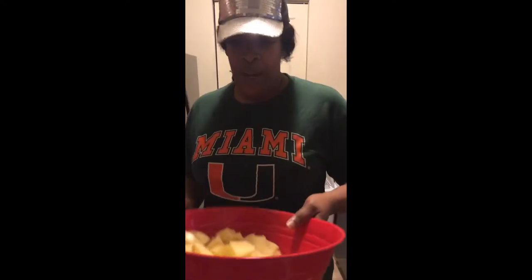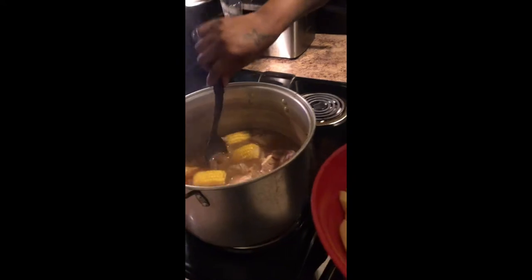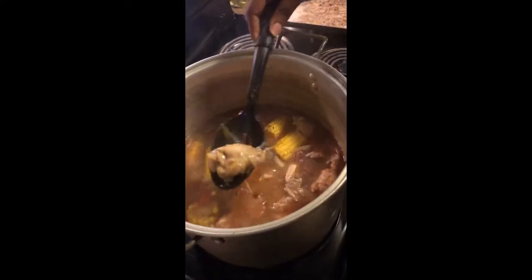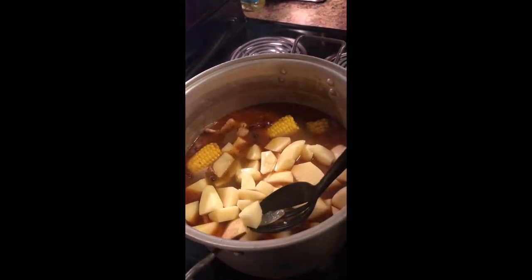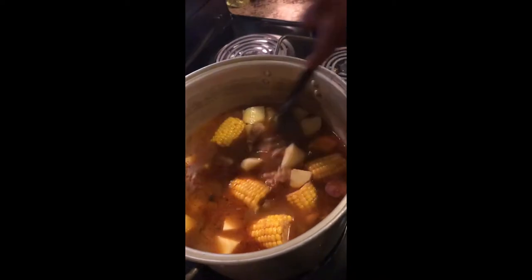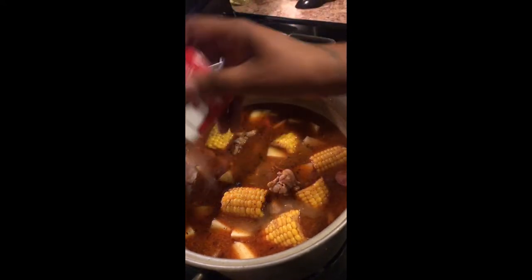All right guys, I'm back. I'm going to add my potatoes to my chicken sauce. So what we have right here is my chicken sauce cooking. As you can see, I added some corn on the cob into it. My chicken is cooked but it needs to cook a little longer. I have my sausages in here and now I'm about to add my potatoes. I add my potatoes last because I don't want them to overcook. Once these potatoes get done, the sauce will be ready. It smells amazing — just adding a little bit of black pepper to it.